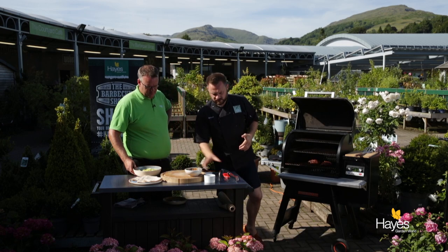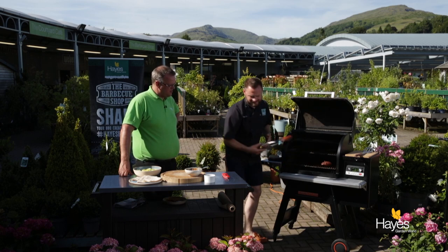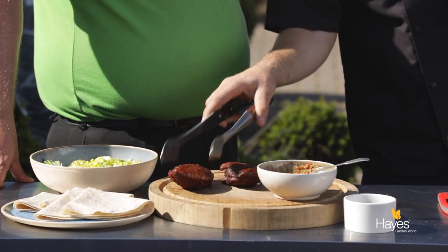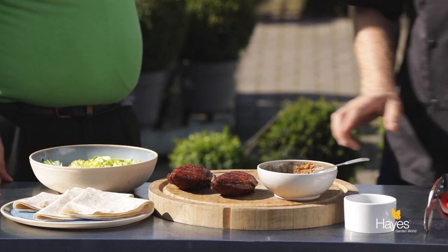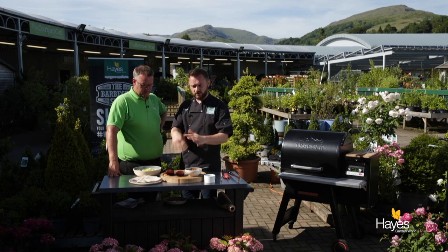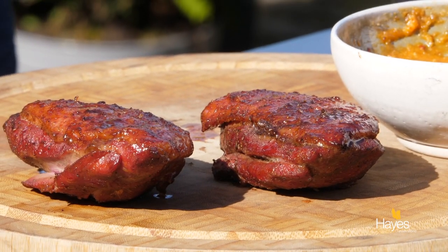We've wiped our BBQ tongs so that they're nice and clean. So what we're going to do now — you normally let these rest. The recipe in the description below is to rest these for 10 minutes, foil them, just let them rest. They'll be at 55 and will go up to 60, which is a perfect medium — nice and pink.